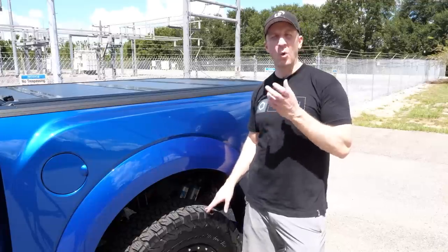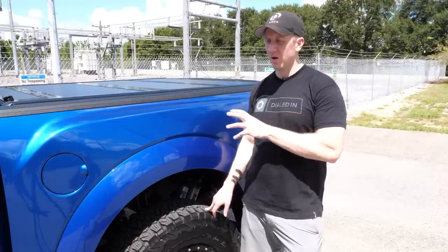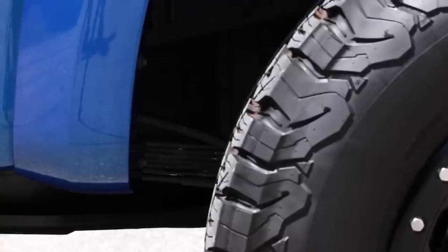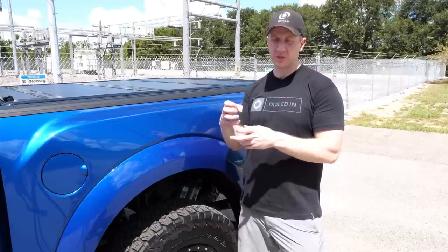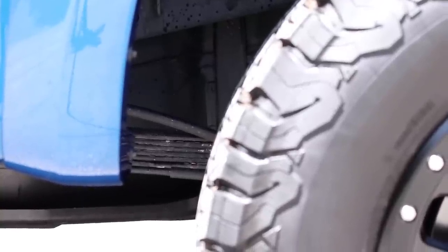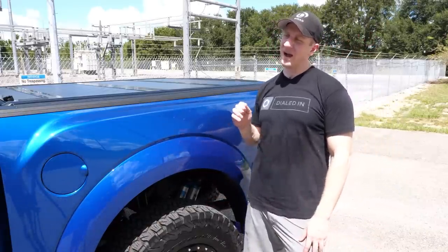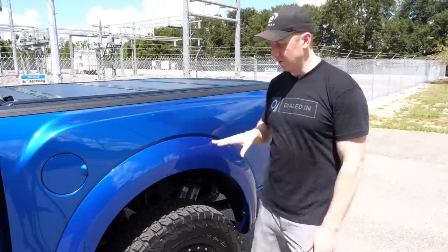For suspension: up front it's pretty simple — an RPG collar that raises the spring seat two and a quarter inches. In the rear it's sitting about an inch and a half higher. Raptors from the factory have a slight rake, and most people agree it looks much better when that's leveled out. I still have a tiny bit of rake but it's much more level now.